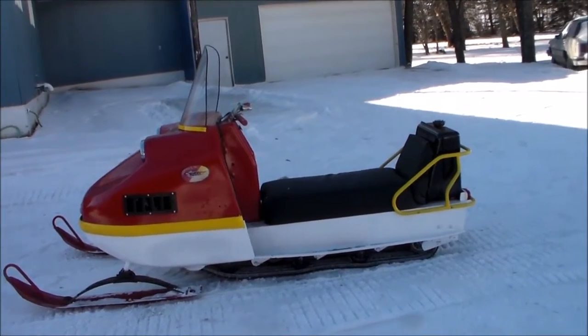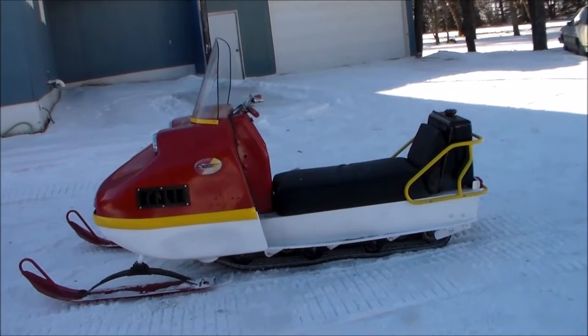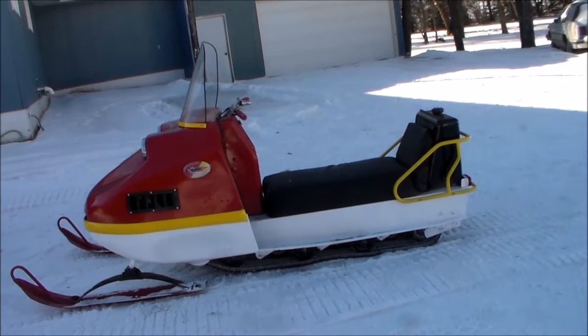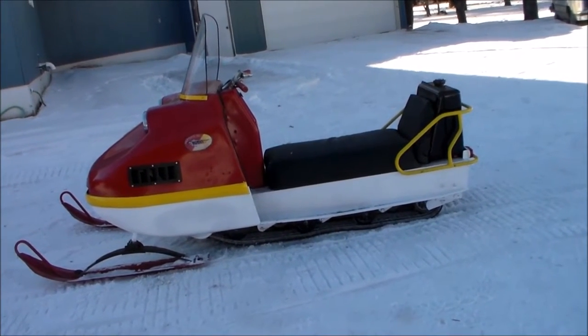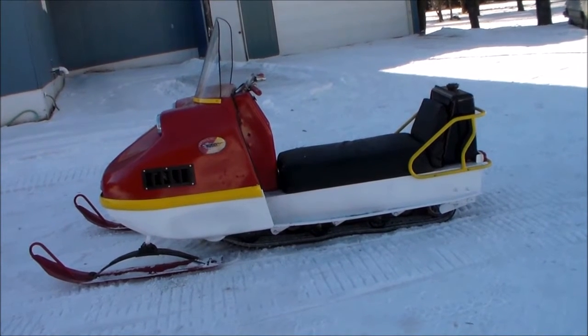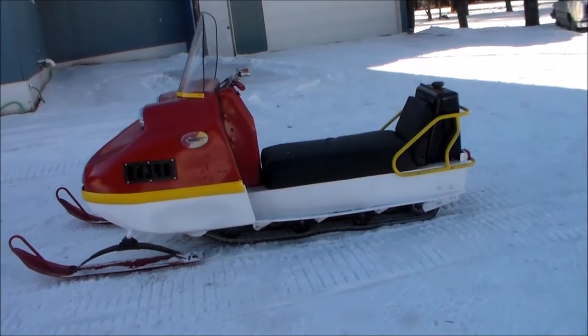This is a 1970 model, it's a 440, has a JLO engine in it — it's the LR 440, I believe. It's got the cooling fins right on the crankshaft instead of the axle blower.